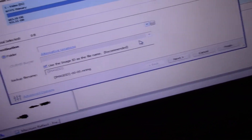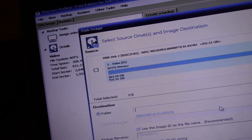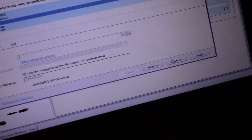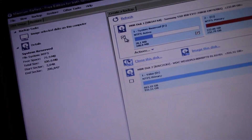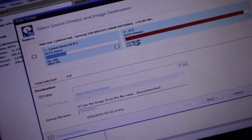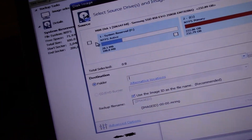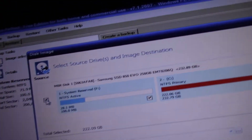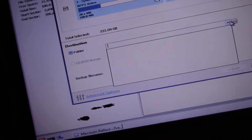Climb in... where's this disk? Uncheck all of this. Where's this? Source. Go ahead and choose the folder. Destination.